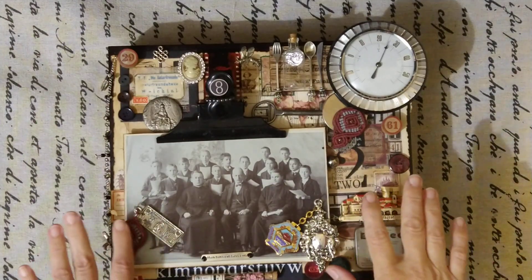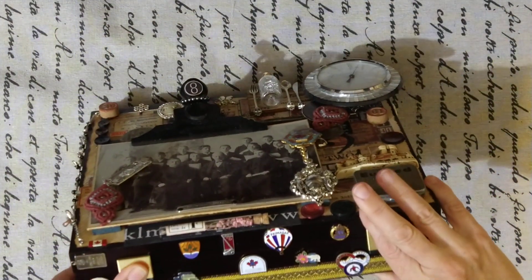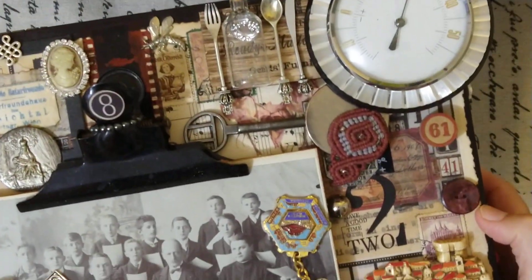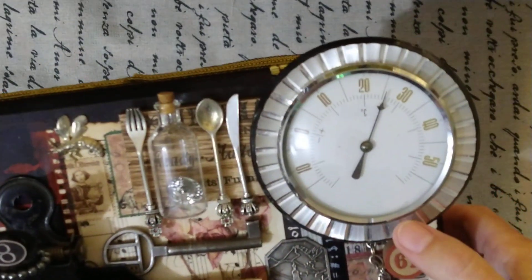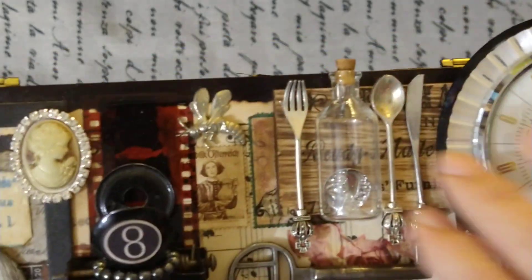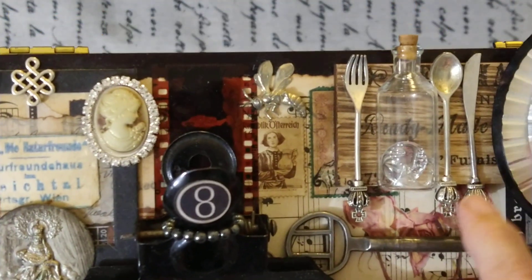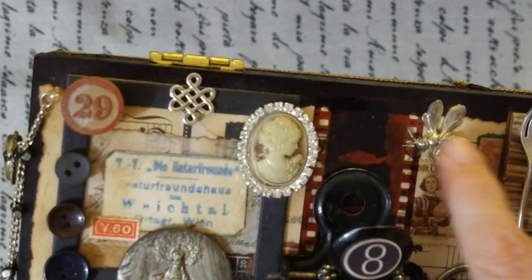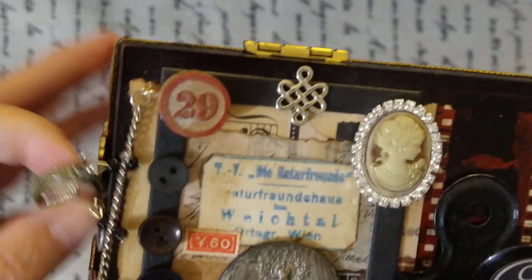Hello dear people, welcome! This is a new altered wooden box, let me show you this a little bit. Here you have something for measuring temperature — in Vienna today it's 25 degrees. Inside the house you can find — you know I love to alter cigarette boxes — this is an old jewelry box and you can find cutlery, a silvery fly from metal, and some table game tiles.